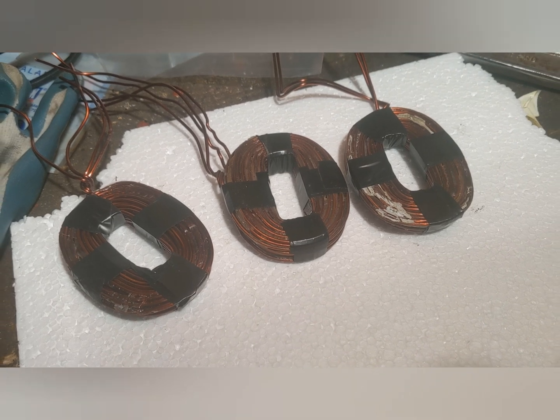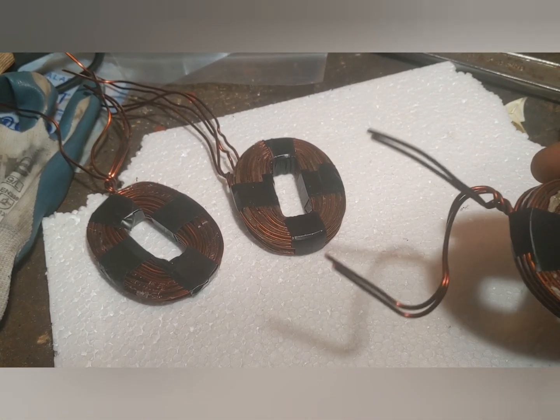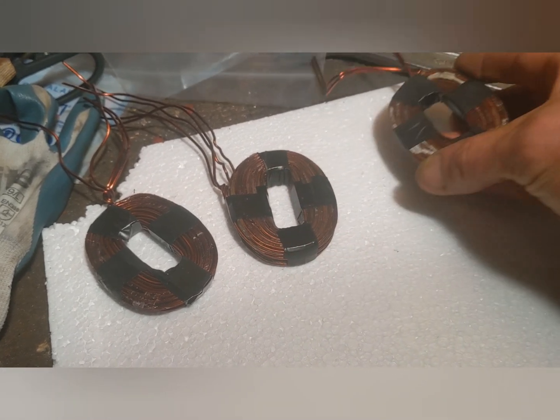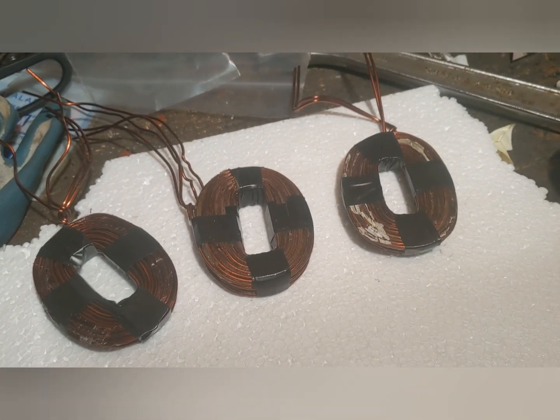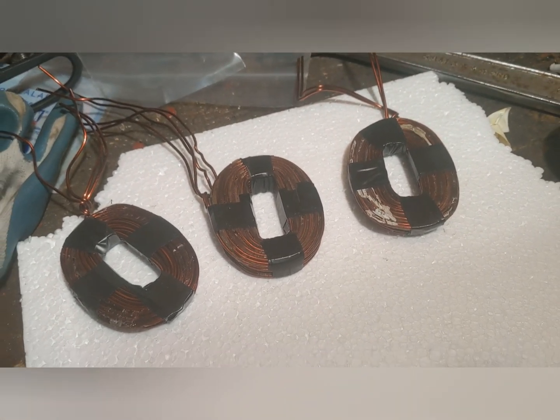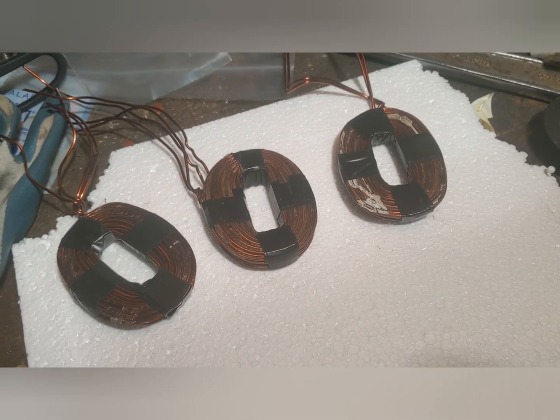These are 14 AWG wire with 36 turns of two strands — first coils I've made out of two strands. So onwards and upwards, it'll take me a few more days to get it done, and then I'll make a video of me building the actual beast piece.